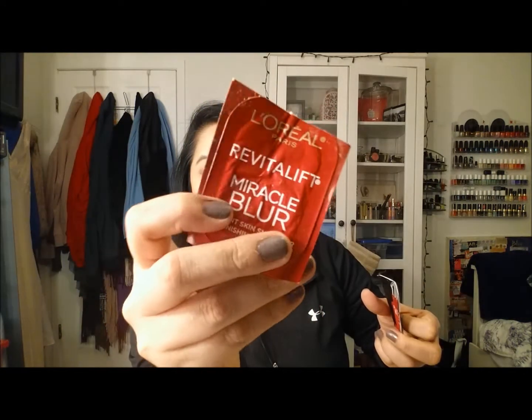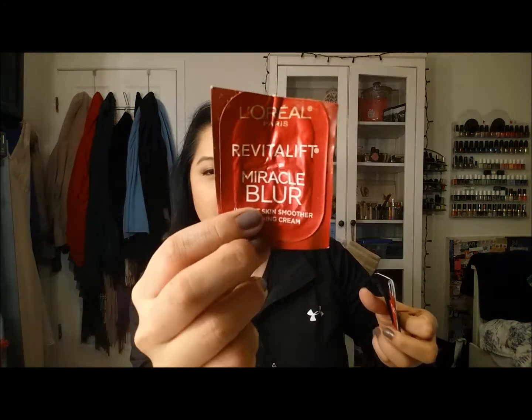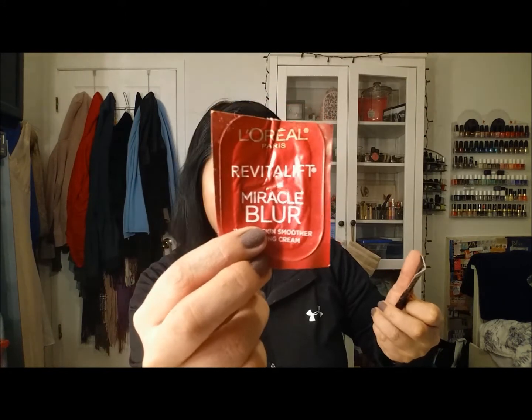Next are two L'Oreal products. First is the Revitalift Miracle Blur Instant Skin Smoother Finishing Cream. I really like this — I have so many samples that I wouldn't need to buy the full size for a while. At first I thought it wasn't doing anything, but when I took a really close look I did see it filling in my pores. I definitely like that product.